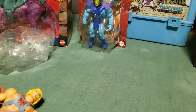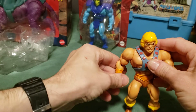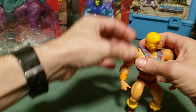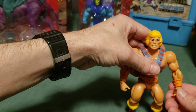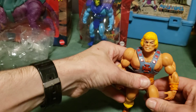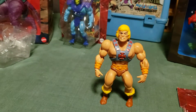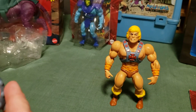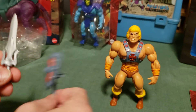So as you can see here, I have got He-Man. He's all together now, standing upright. You can straighten his legs more than you could in the vintage figure. And you've got his sword, his axe, and his shield. His sword is a lighter gray than either the axe or the shield.